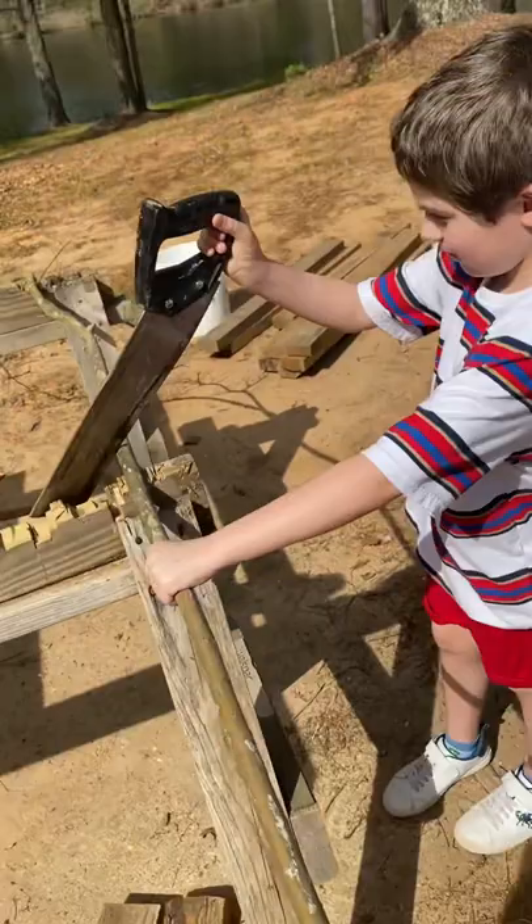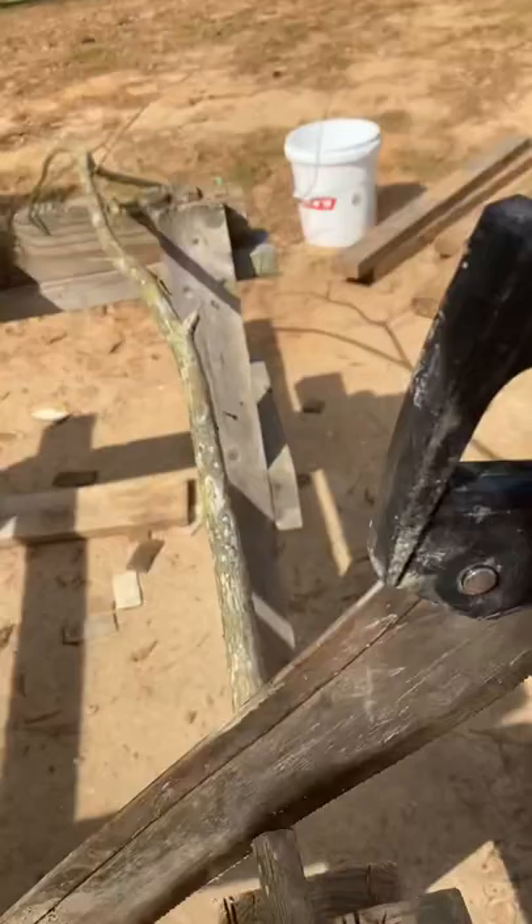We're making a walking cane. He's sawing the limb, so we'll have a way to walk tomorrow, won't we? Yes, sir. There you go.